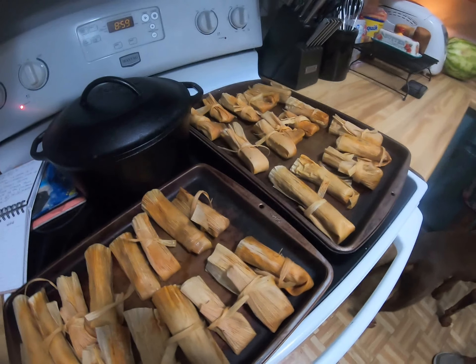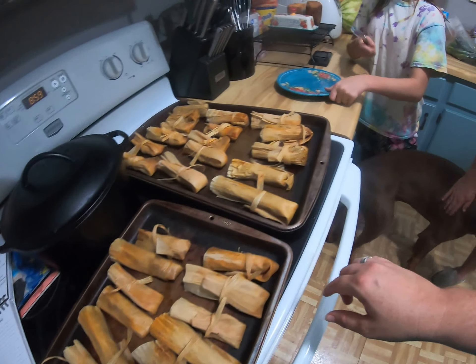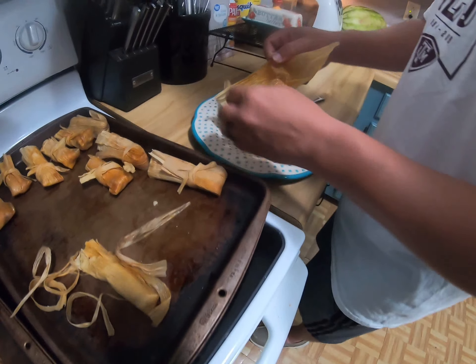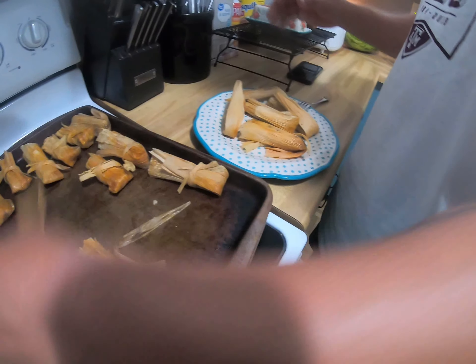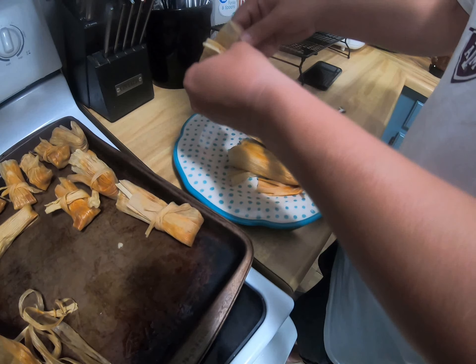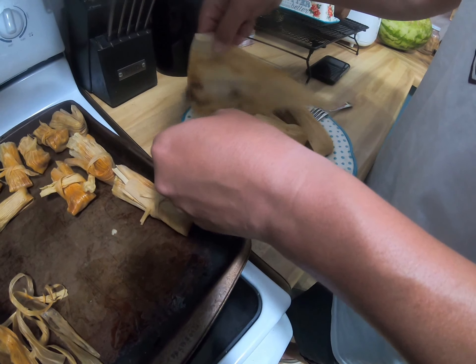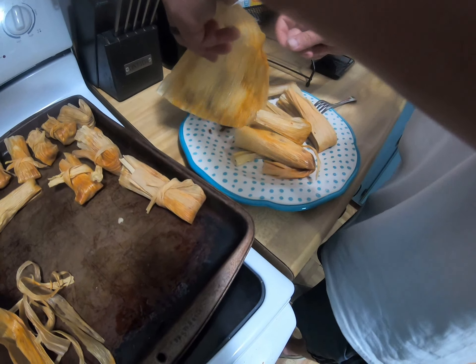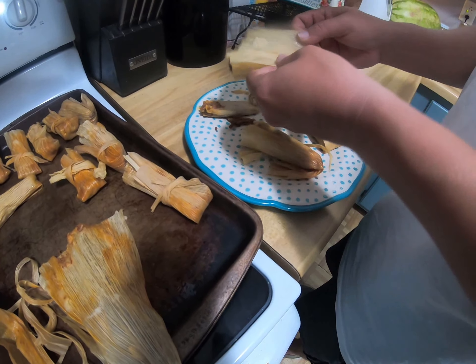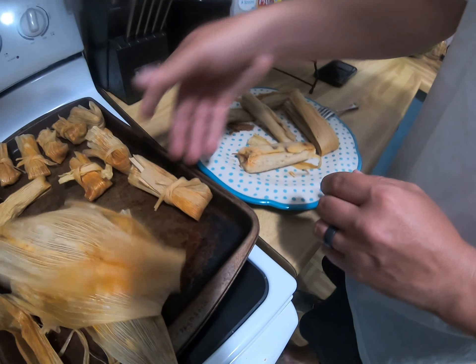They're done! We've let them sit for about 20 minutes and they're ready to eat. Dig in. Just make sure you remove the husk before eating — I know somebody who ate the husk. Do you remember when Katie did that? Yeah, that was funny. They've already demolished half of them!